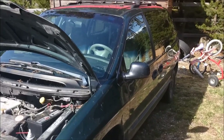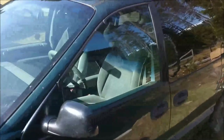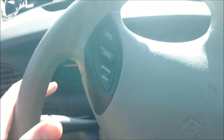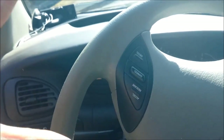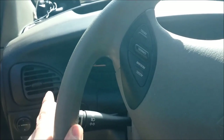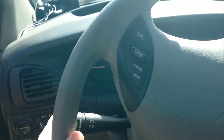This is our 1999 Dodge Caravan. We've been having a particular problem with it — the flashers would go on and then shut off. I would turn them on, they would go on for a few seconds, everything would work, and then they would shut off completely. Sometimes they wouldn't go on at all, sometimes they'd go on and stay on for the required length of time.